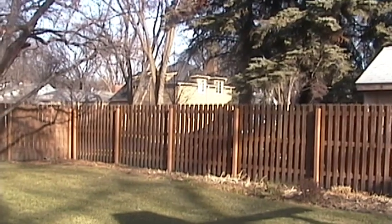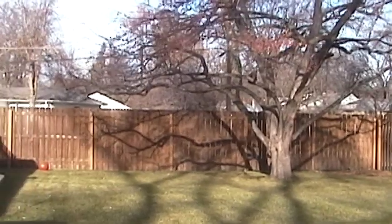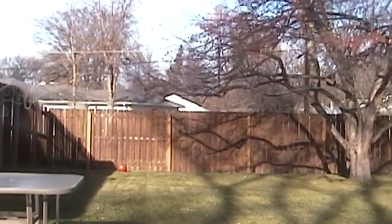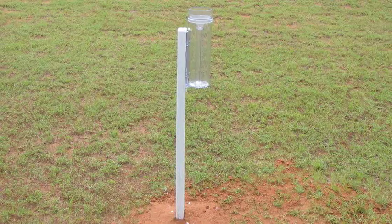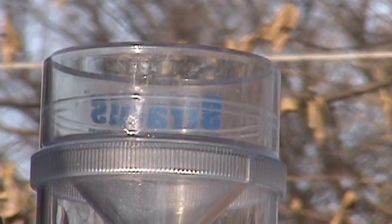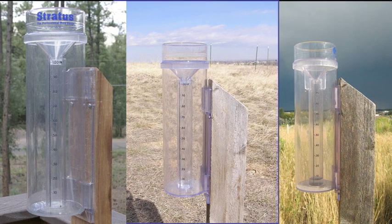When situating your gauge, avoid placing it near trees or other obstructions. An ideal location would be on a post at least as far away from a building or tree as it is tall. If that is not possible, place your gauge equidistant from the trees or structures. The gauge should be 2 feet high in open regions and about 5 feet high in developed areas. Try to level your gauge and, if possible, bevel your post.